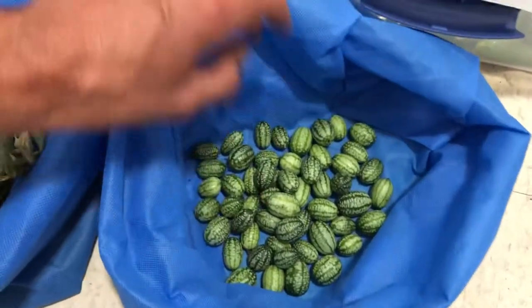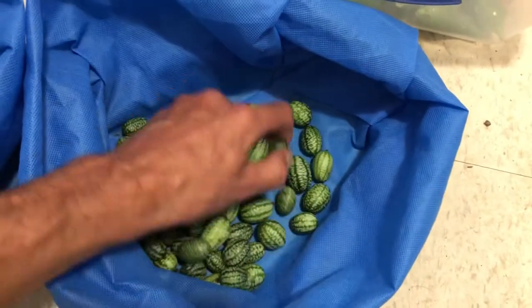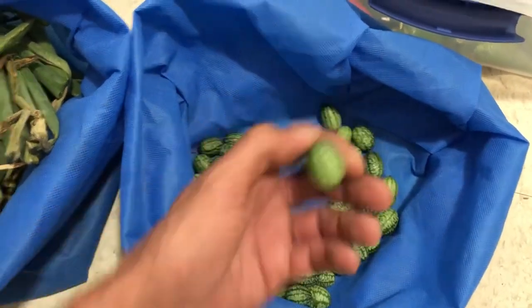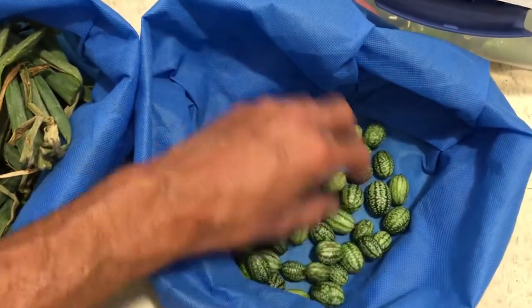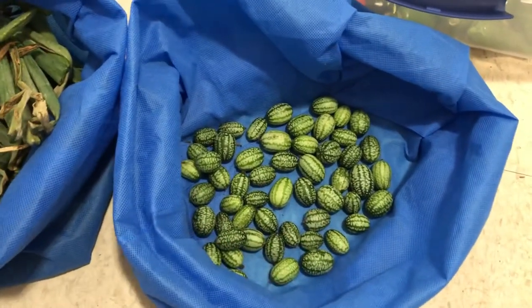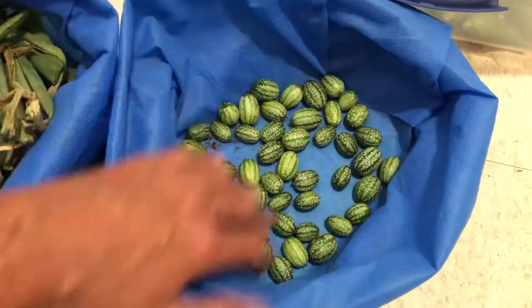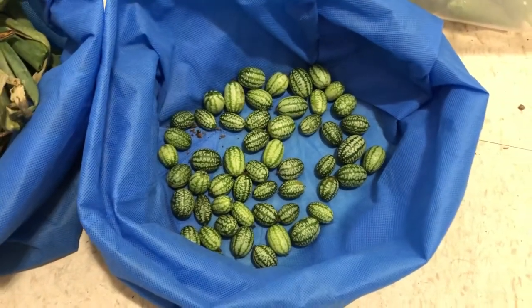Next we have cucamelons. Northern Girl Hobbies was asking me how big they get — that's how big they get. I generally like to pick them when they're a bit smaller; they're crunchy and kind of like a lime-pear-cucumber. Out of five plants I normally get thousands of them — they put out a flower every eight to ten inches and there's probably two miles worth of vines from just five of them on that trellis you saw in my last video. Go check out my garden jungle walkthrough video I put out a couple of hours ago.